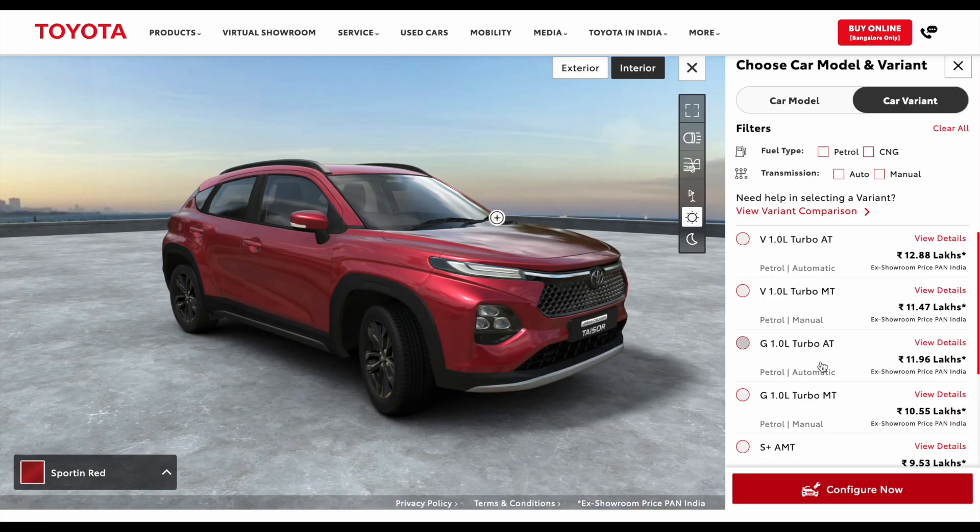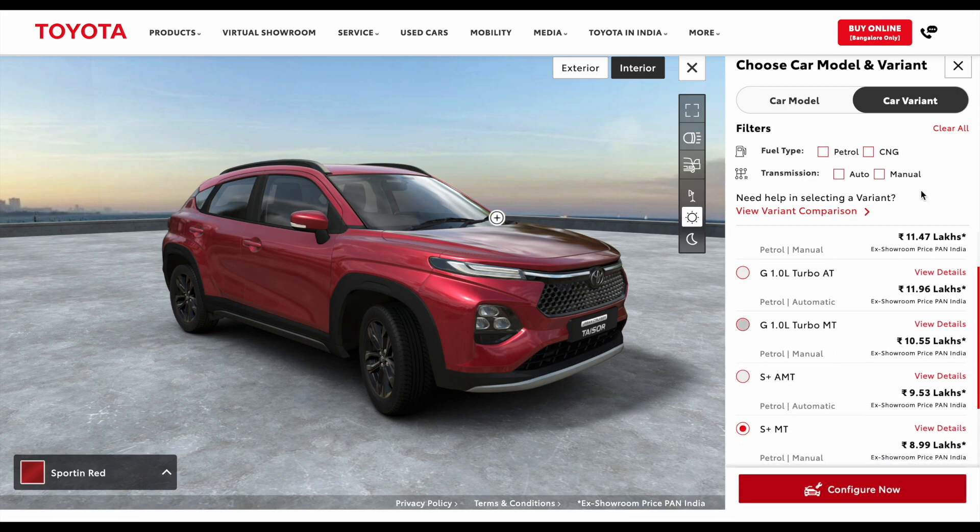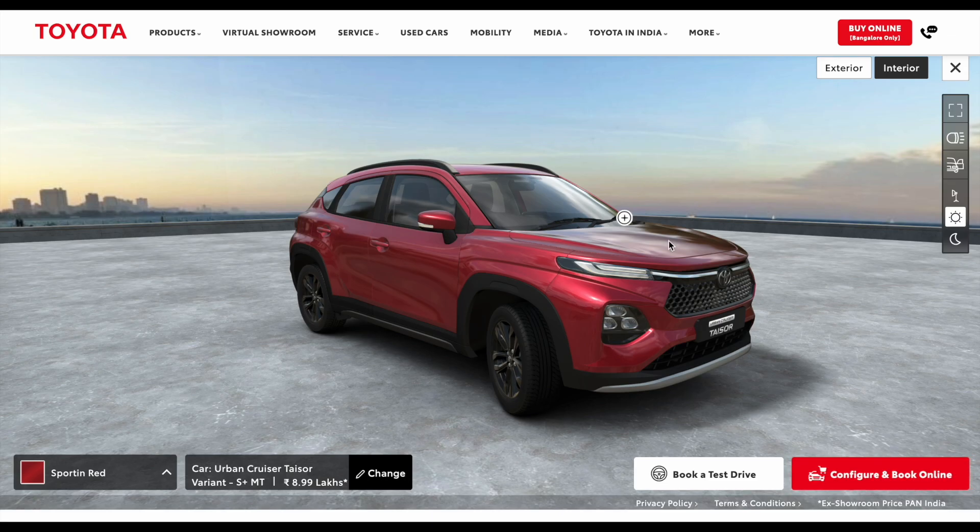Now if I tell you about the automatic variant, it is priced at 9,53,000 rupees.